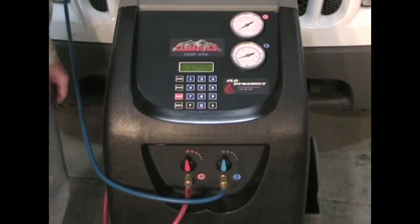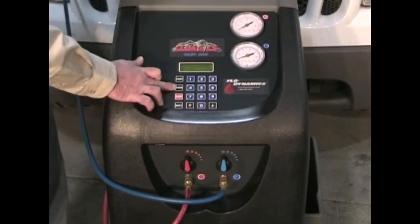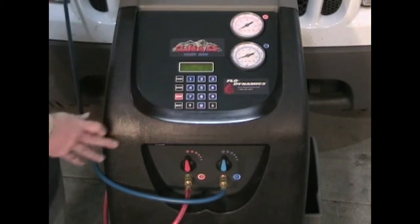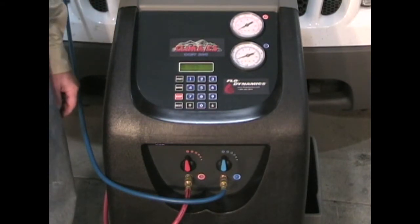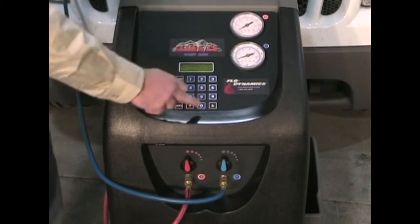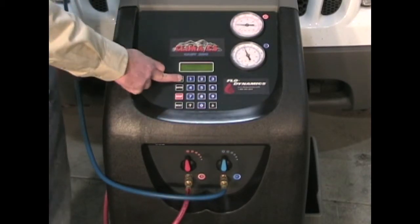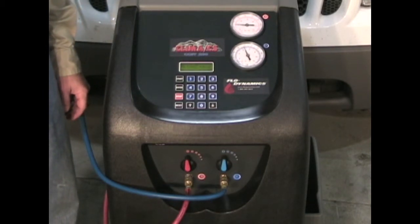To use the assisted procedure for charging, arrow down to assisted procedure and press enter. Arrow to gas filling and press enter. Enter the amount of refrigerant that you will charge into the system — for 2 pounds 8 ounces, you'll enter 208. Press start and the machine will fill the system to the specified refrigerant charge amount.